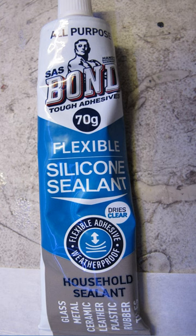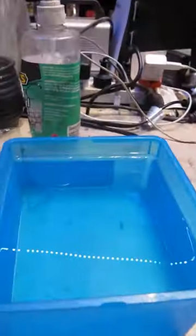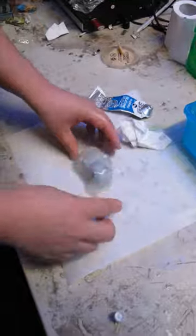Making push molds for plaster casting. First, we attempted silicone sealant in water with detergent, squished it on to make a cheap mold after lubricating. This did not form up and failed.